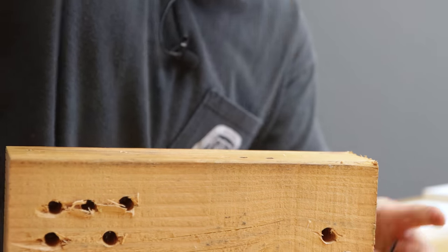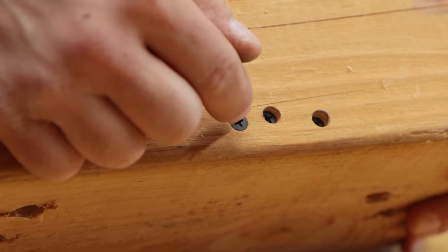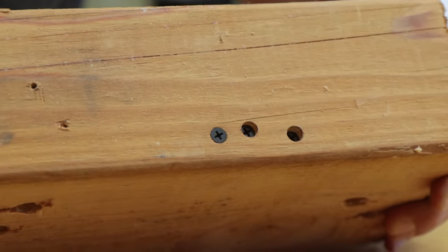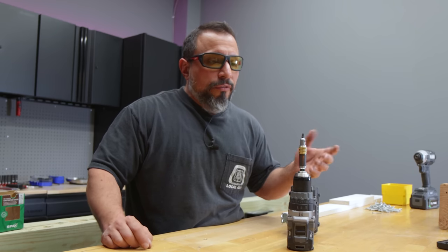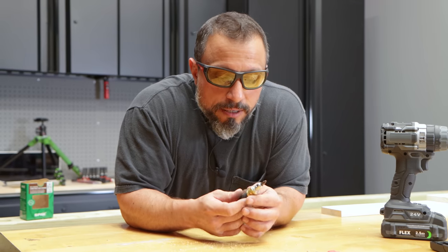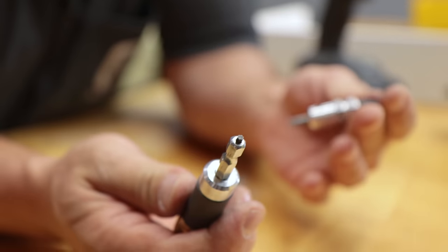Maybe you just need to be flush with your material — you could do that as well. Make no mistake, that countersunk hole isn't going to stop you from driving your screw in deeper, but you can see you have flexibility with this kit: very deep, shallow, whatever you need. I really like it. When I'm doing countersink work, generally I'm using wood fasteners — not number two Phillips, but number six and number eight Torx. So we'd have to swap out this bit.